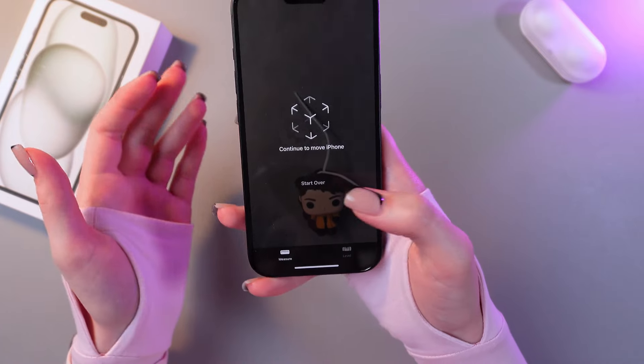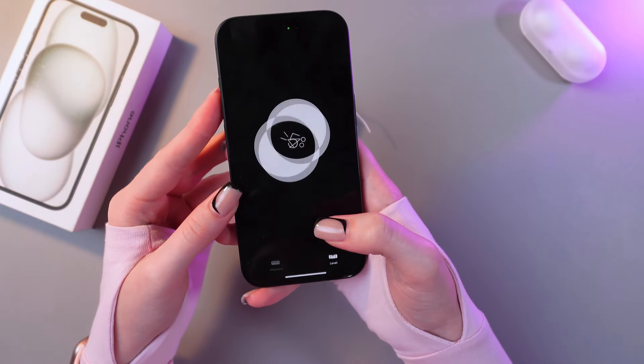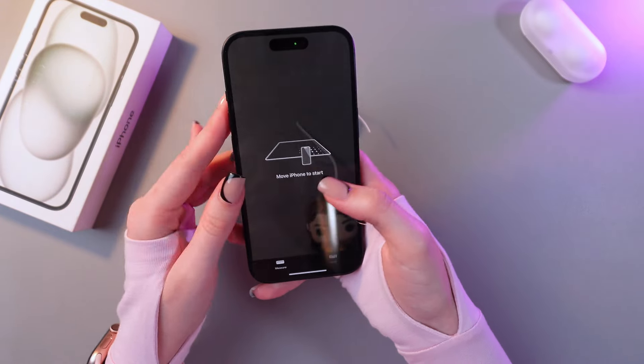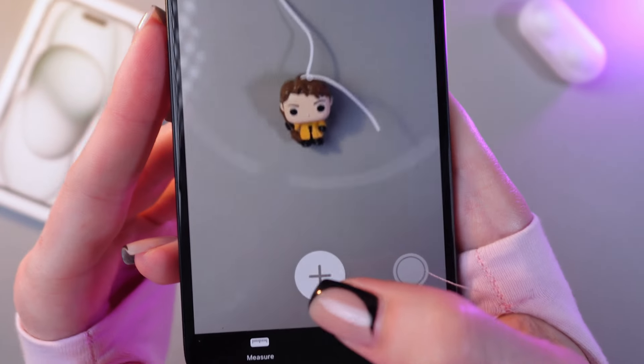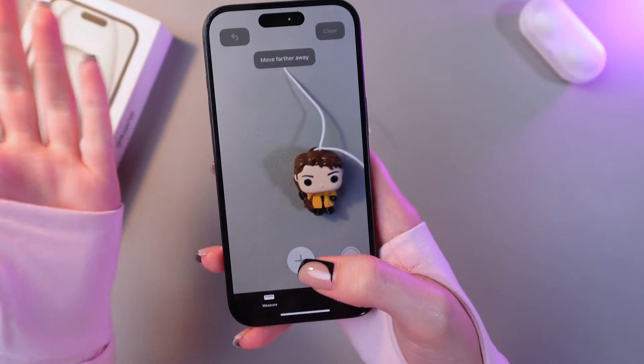So you can now start over. And also here is the level — you can see the degree and move your phone, which is quite fine. And now you can move it again to start another measurement. And if you did something wrong, you can clear it right away using this clear button.